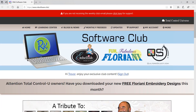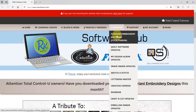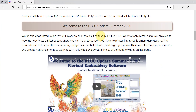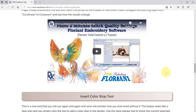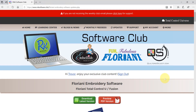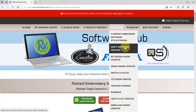So we can see the exclusive members-only content. If you visit the update section of the website and look under the Floriani software, there are videos — that's where we go to get the latest version of our software. There are tons of videos about what's new in what we call the Summer 2020 update. Under updates you can also watch updates for the new Rainbow software, Creative Express, or our quilt software.